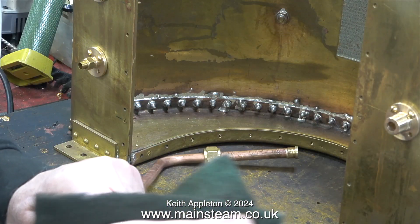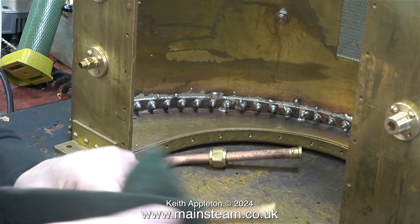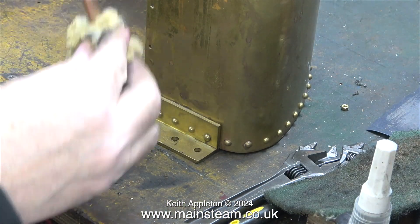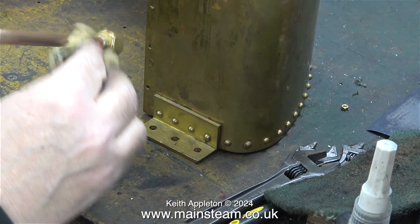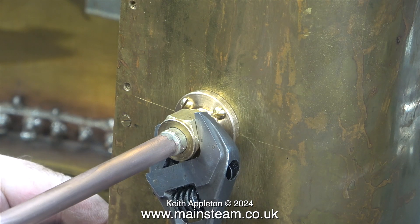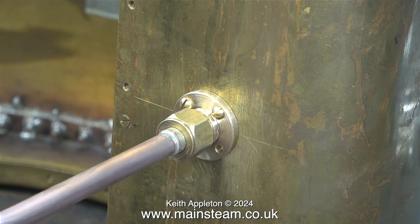Even though I have made quite a few silver soldering tutorials I still get people saying they tried it and it didn't work. My answer to these people is always the same: please watch a few more of my silver soldering tutorials. This bit's easy — I'm cleaning up the piece of copper pipe using first some Scotch-Brite and then some Brasso wadding. Now I'm securing the pipe to the tank.